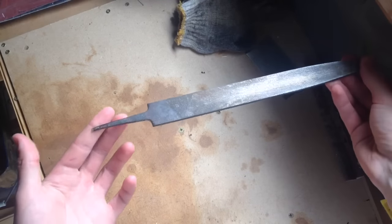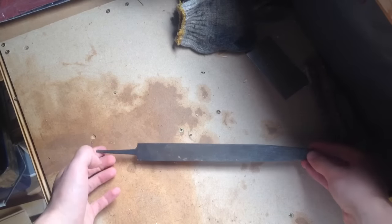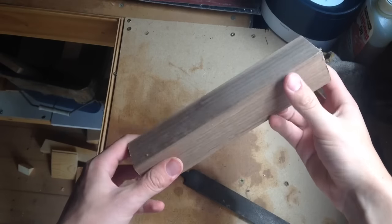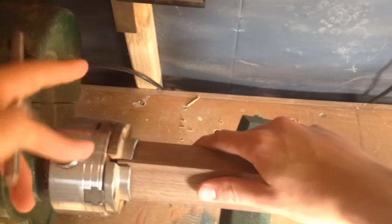I'm making a handle for this file that I've had for a long time. I don't know exactly what happened to the handle I had with it, but this was long overdue. It's so simple to do — literally in half an hour you could bang out one of these tool handles.